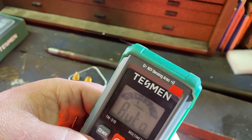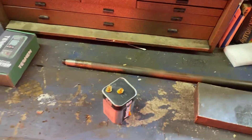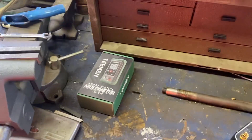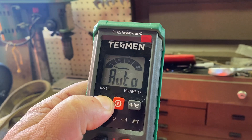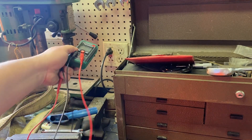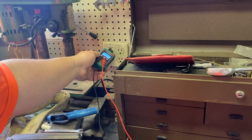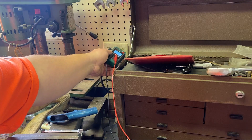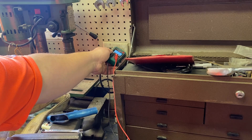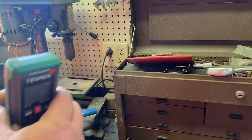This red button is the NCV — non-contact voltage. Let me point you towards that electrical outlet. Push and hold that down, and then as you get closer it'll start beeping slow — I'm probably four inches away. As you get closer, there you go — touching to the cord there. So yeah, that's just another cool little feature thrown in.